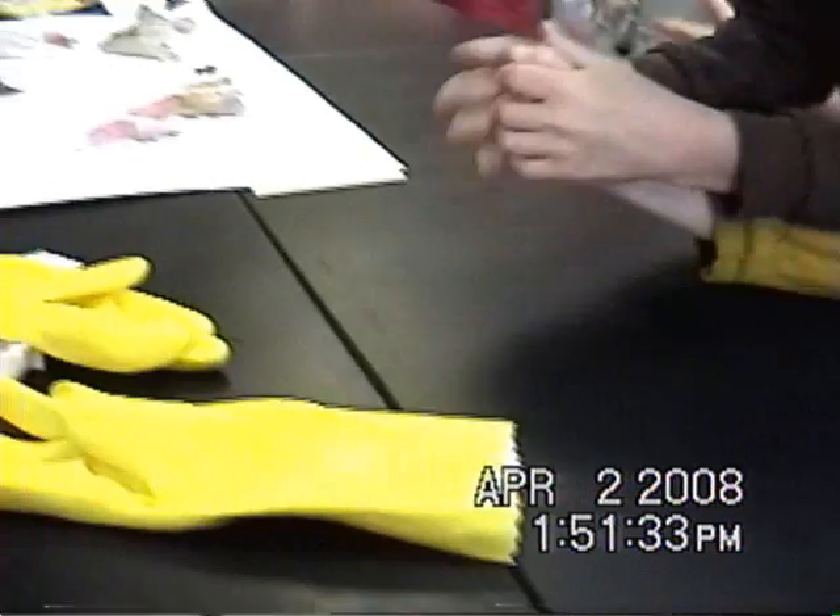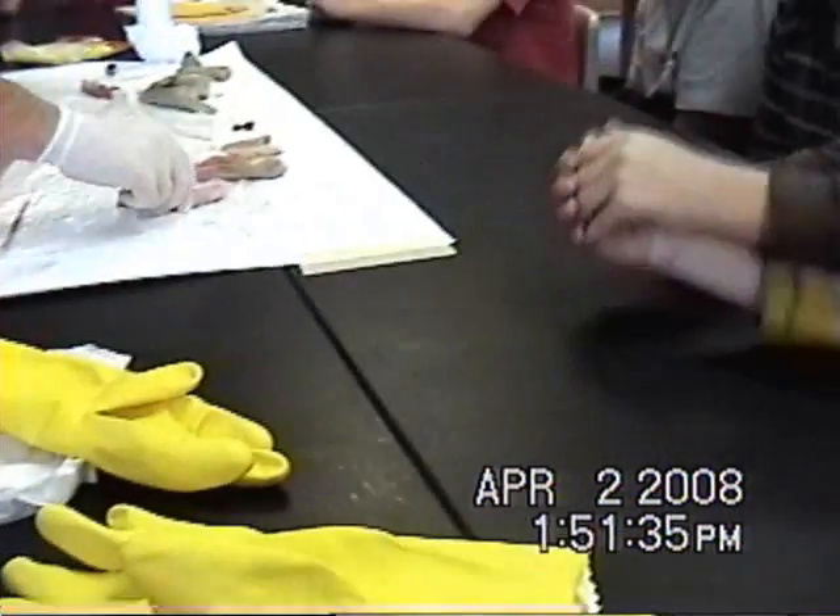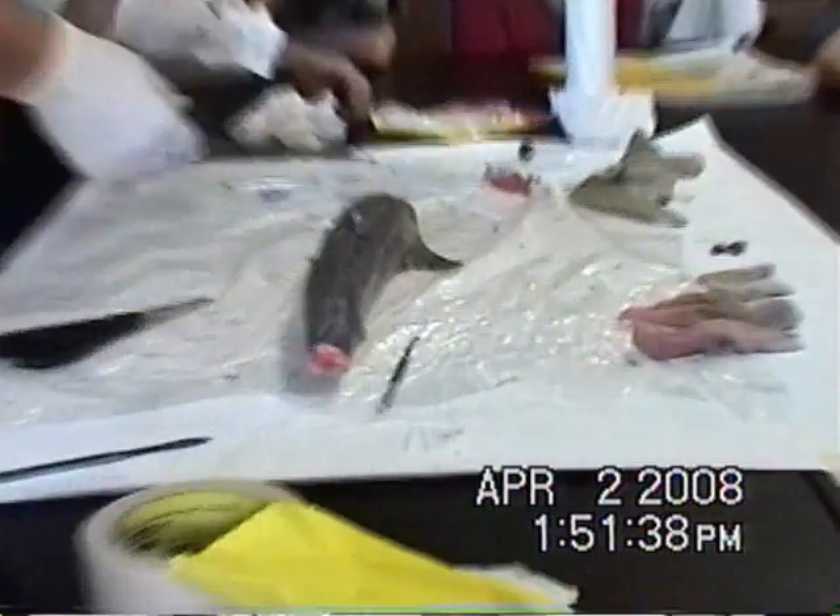Brain time! Stop fighting over the lens. It's just a lens.